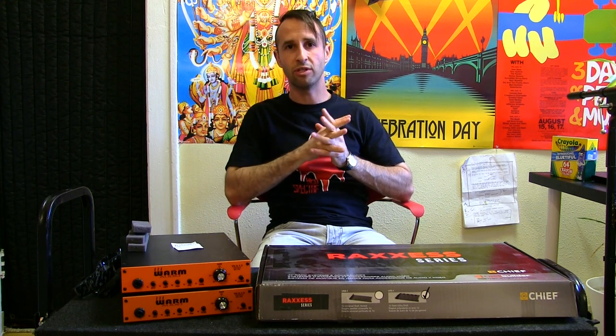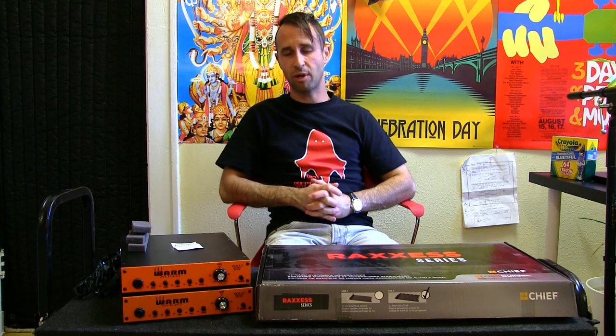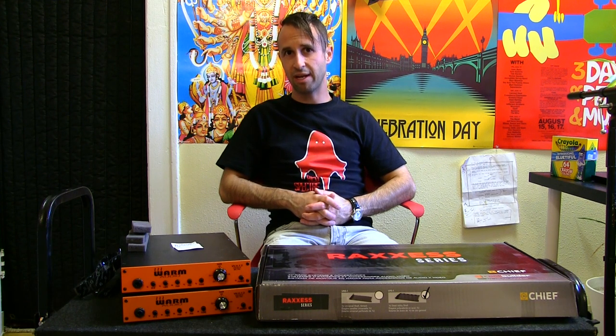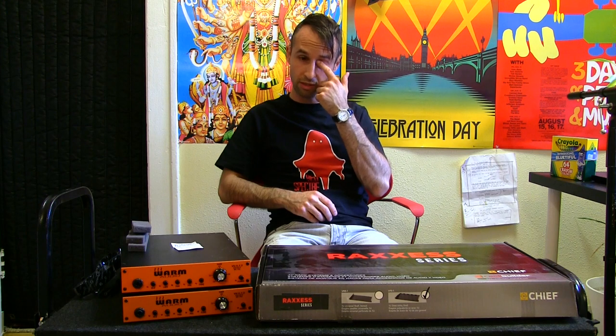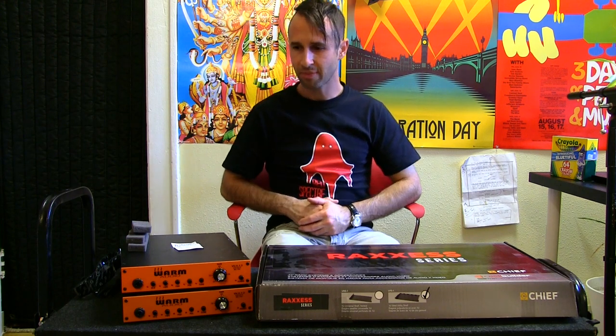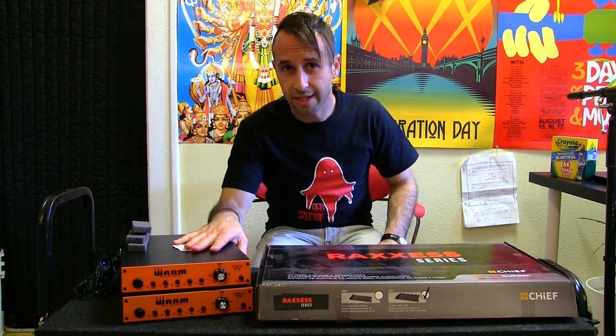One way is what I'm going to show you today, which is just fine if your equipment is going to be sitting on a shelf and not especially moving around. If you're going to be traveling with your half rack space units, I do recommend getting a shelf that has vented screw holes in the bottom so that you can screw them in. What I'm going to show you is just a simple velcro technique.